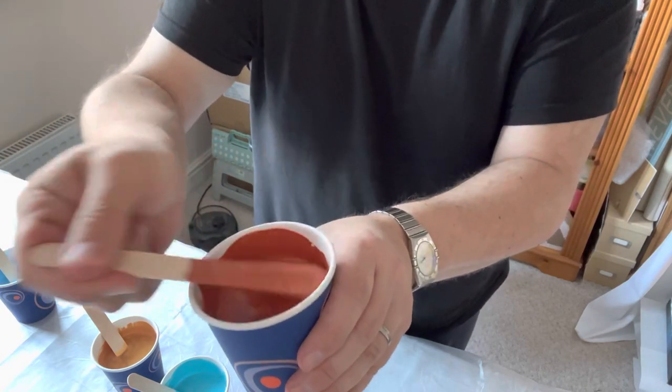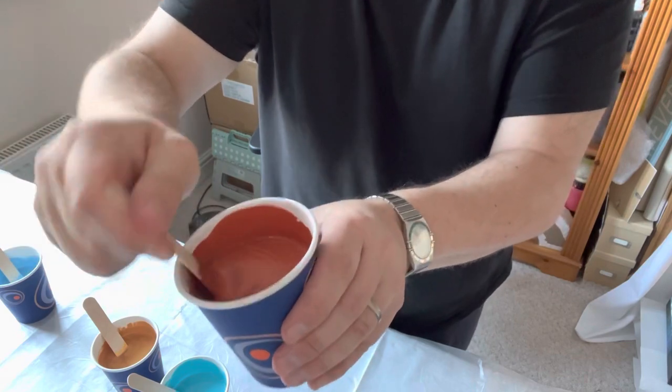I love this gold — that coppery tone in it is just so nice. It's one of my gems, that color.